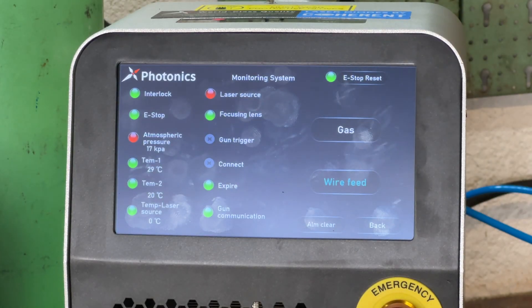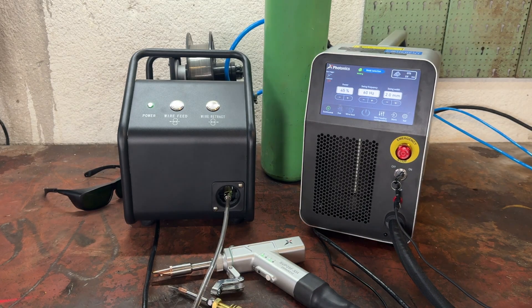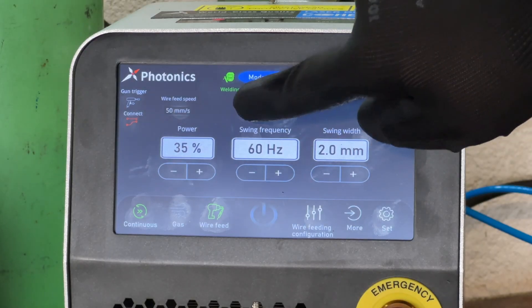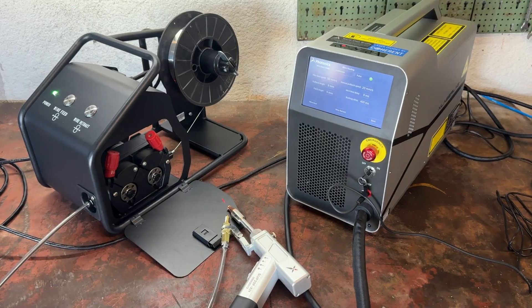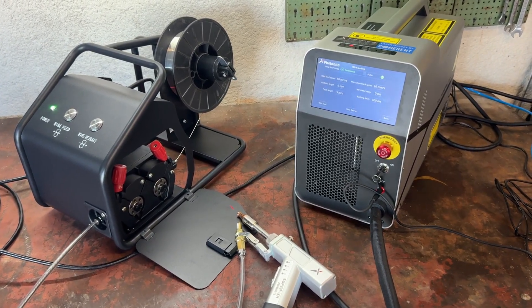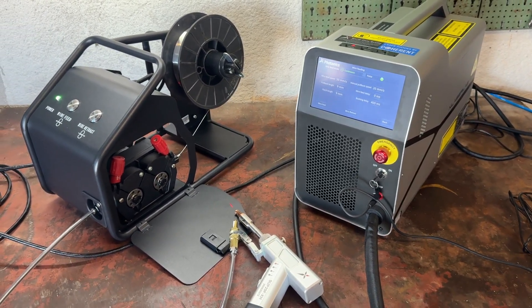And guess what? There's a gas bottle here, but no actual shielding gas inside — or at least not enough to make any sort of progress. On the bright side, that means I've already confirmed one thing: the X1 Pro's alarm system works perfectly well and it's clearly got some solid safety features built in. Of course, I'm filming this over the weekend, which means there's no chance I can get this gas bottle refilled. So here I am, with a laser welder I'm way too eager to test and a weekend I can't wait to be over so I can finally get my shielding gas.